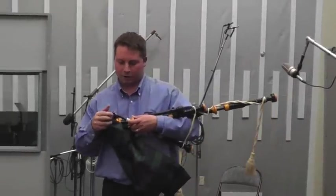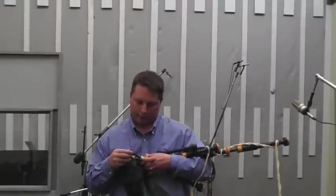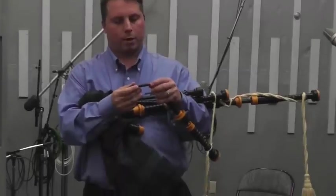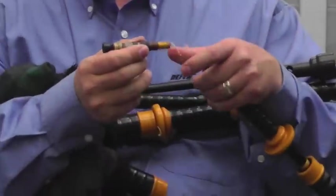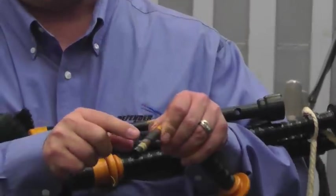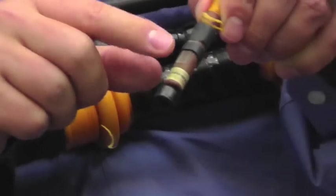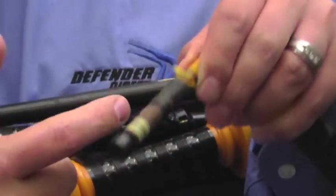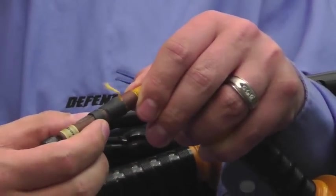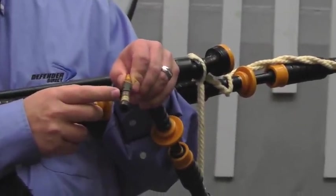There are lots of parts to this reed. Let me pull it out and explain a little bit. You have your hemp around here that makes it sit in the stock well, and you have this little plastic piece right here which is what does the vibration. This rubber band around there is the bridle.